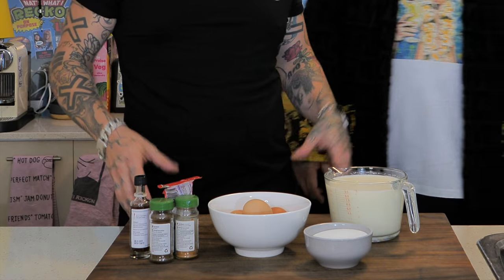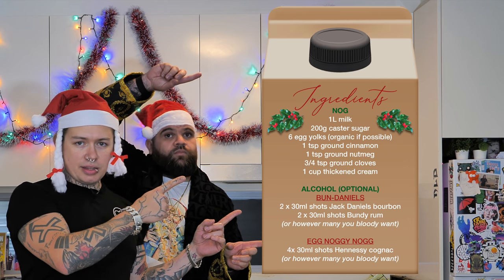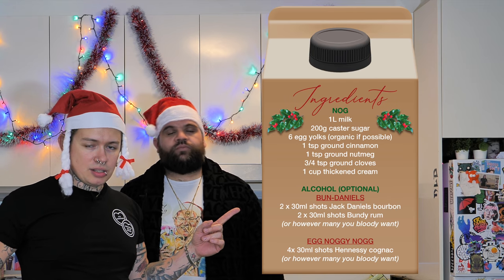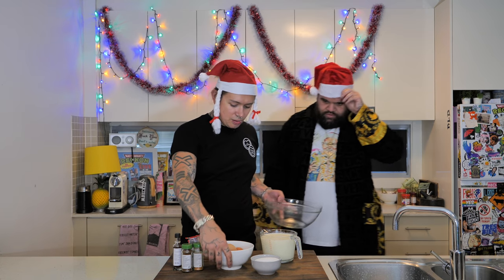There it is, champion. If you're wondering what the fuck this shit is, we'll put it up in a list here. Screenshot it, fucking paint it on the wall behind you, I don't give a fuck — it's up to you. But first thing we need to do is separate six egg yolks from six fucking eggs.